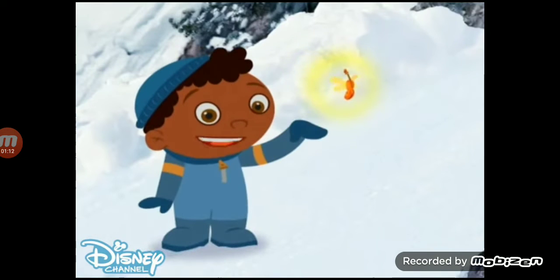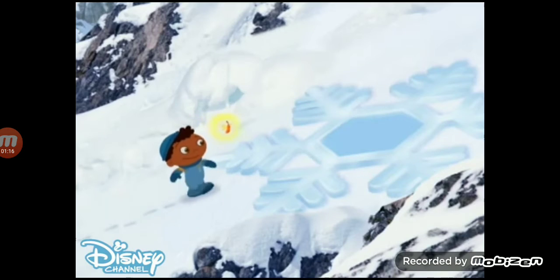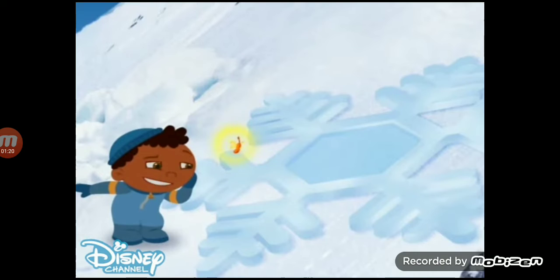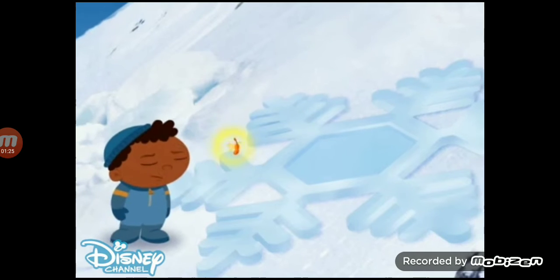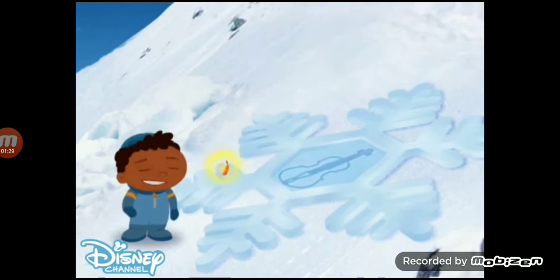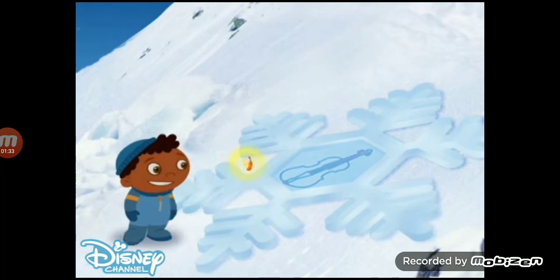Whoa! Good thing we didn't step on that snowflake. Let's check this snowflake. Does that sound like a violin? Yes! It's a safe snowflake! Snowflake!